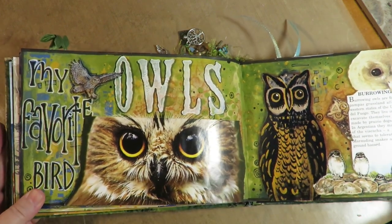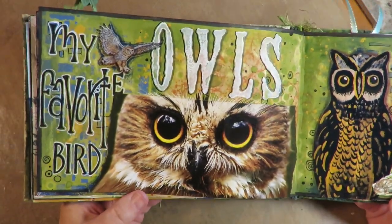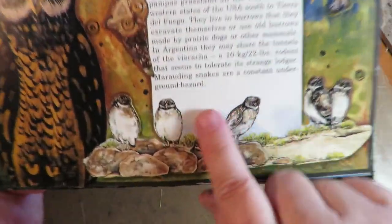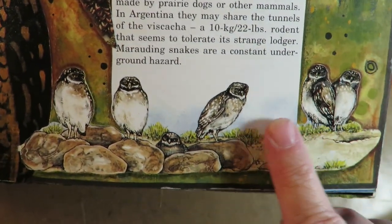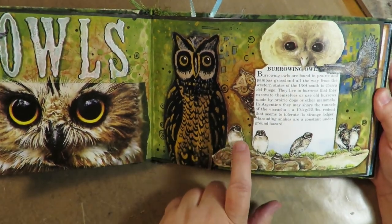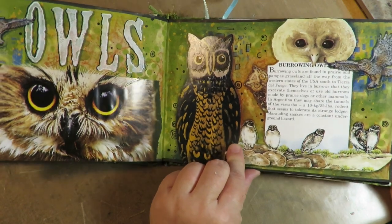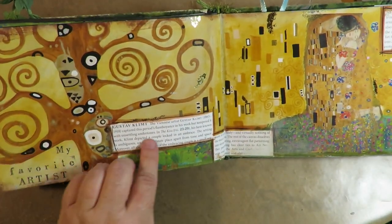My favorite bird is owls. I love birds of all kinds — I have a little bird sanctuary in my yard and I love to feed them and watch them — but my favorites are owls. I love all different kinds of owls. This talks about burrowing owls: they burrow in cracks in the ground and I actually have them at the end of my street, where you can walk or drive down and see these cute burrowing owls sitting and guarding their little nests down in the cracks in the ground.